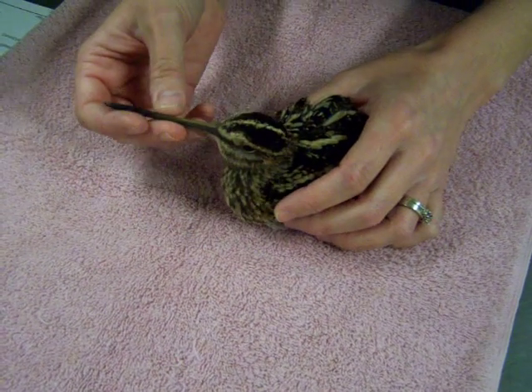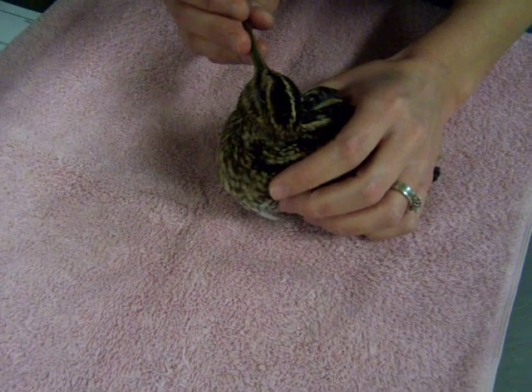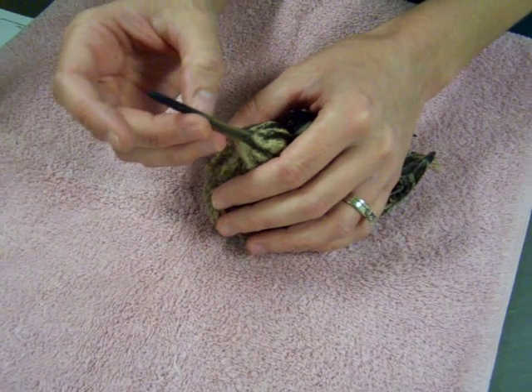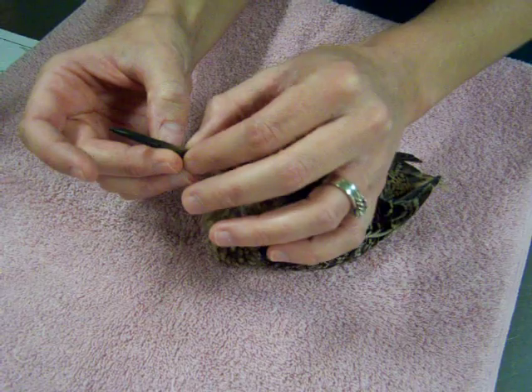Just want to look over his eyes and see if there's any damage there. Those look good. They have really long beaks — they like to dig into the soil and eat insects.